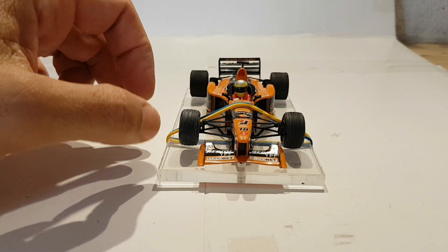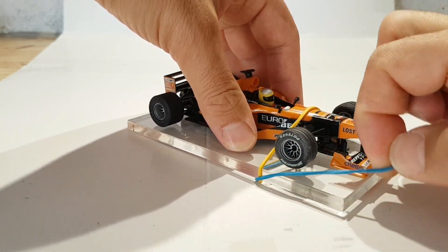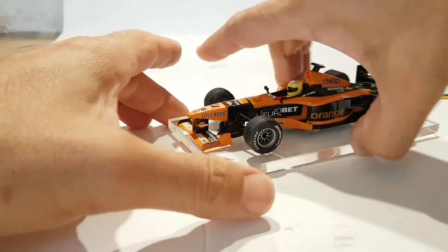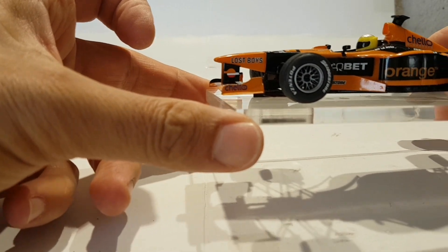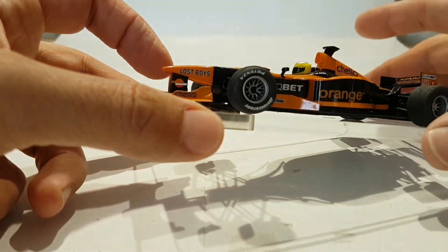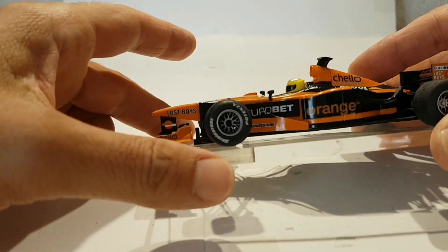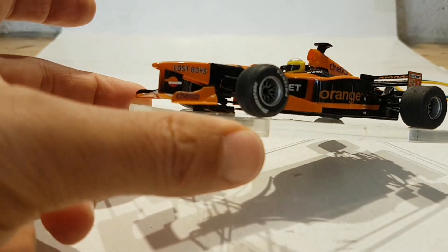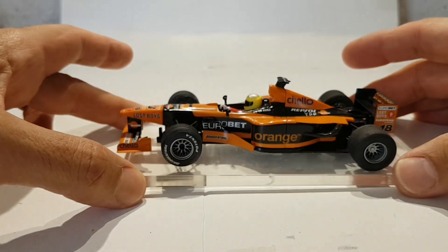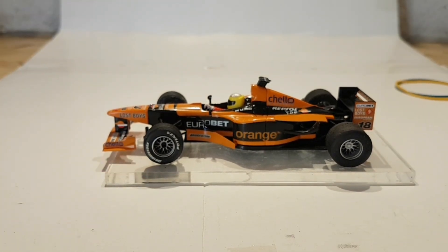Una vez hecha la operación, quitamos las gomas con mucho cuidado para no estropear nada. Ahora os muestro el coche: está bajo, el morro totalmente bajo y los neumáticos tocan muy justitos. No deslizan exactamente como los de cero grip, pero tocan muy justitos y prácticamente no deslizan. Lo importante es que la guía está totalmente dentro. Al probarlo no me fiaba mucho, pero ha quedado bastante bien.